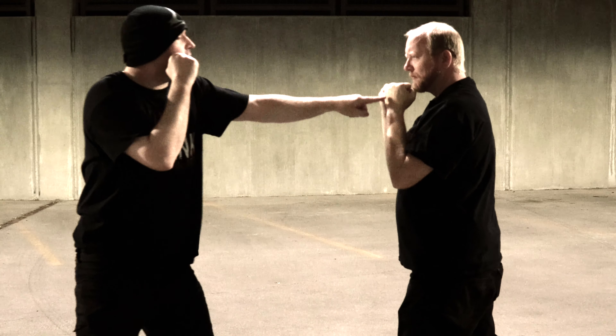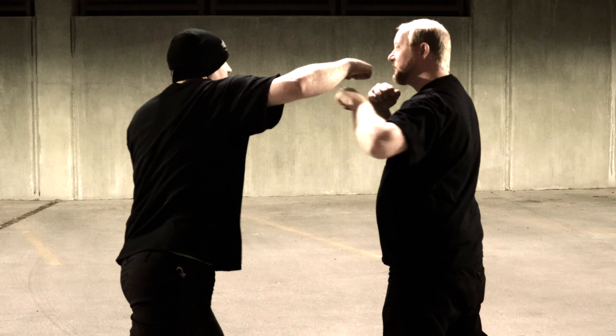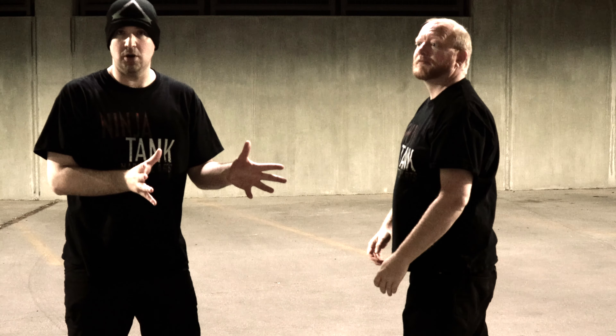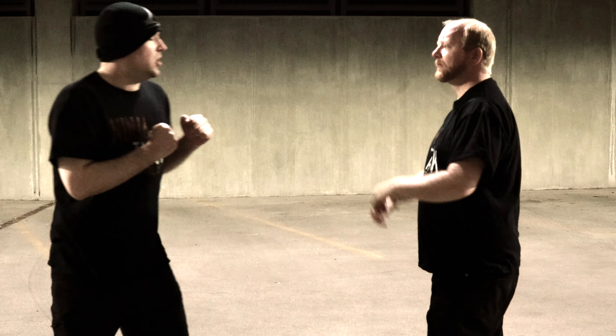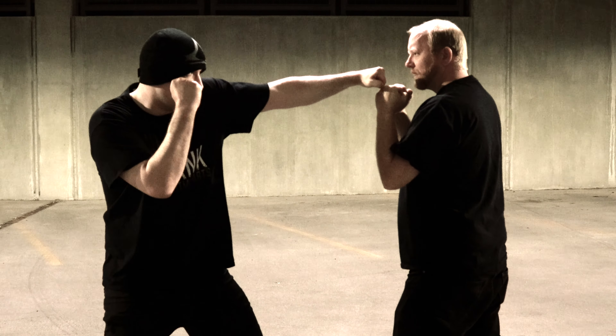This is great for lazy jabs — when you're jabbing and bringing it back slow. Even better if they're bringing it down and looping. That's exactly what you should be watching for. Side note: this is why it's important when you're doing a proper jab to have your shoulder up — because you can do the rear hook counter at the same time otherwise.